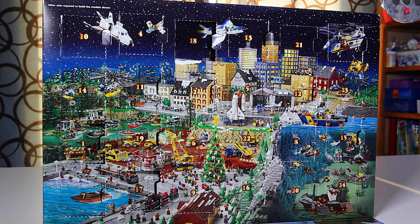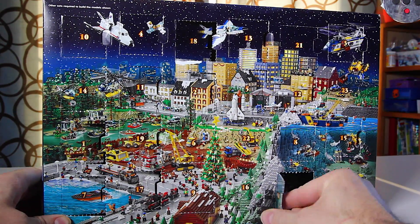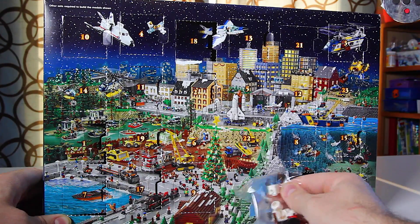I'm Chris with Metters Musings Toys Tech and more. December 20th, Christmas just around the corner, so that means day 20 of the LEGO City Advent Calendar. Let's open it up — we've got a snowman to put together.